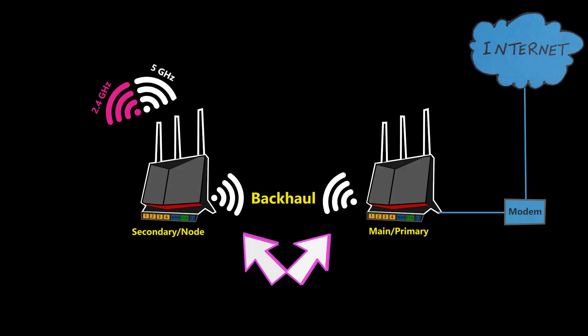Number five: I never use any DFS channel for the backhaul. DFS channels are 5 GHz channels that are shared with radar. After selecting the frequency band for the backhaul, either automatically by the mesh system or manually, a channel also needs to be selected. Usually the mesh system automatically selects the least utilized channel, but I can also select it manually. Either way, if I'm using the 5 GHz band for the backhaul, it's a good idea to never use DFS channels, especially if I'm close to an airport.